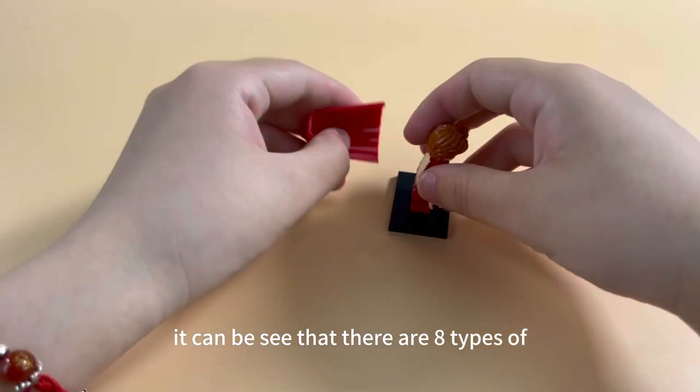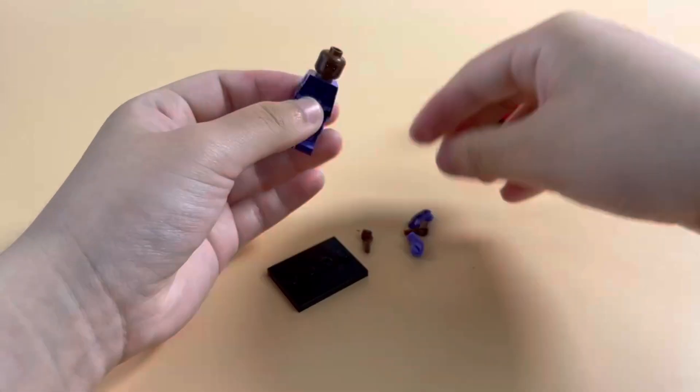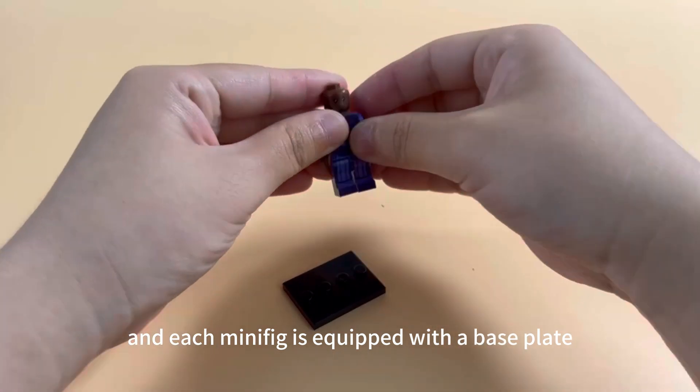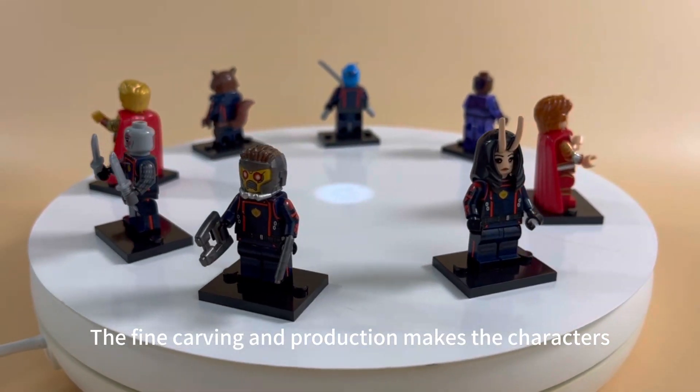Now let's build it. It can be seen that there are 8 types of small minifigure, and each minifigure is equipped with a base plate. The fun carving and production make the characters highly restored.